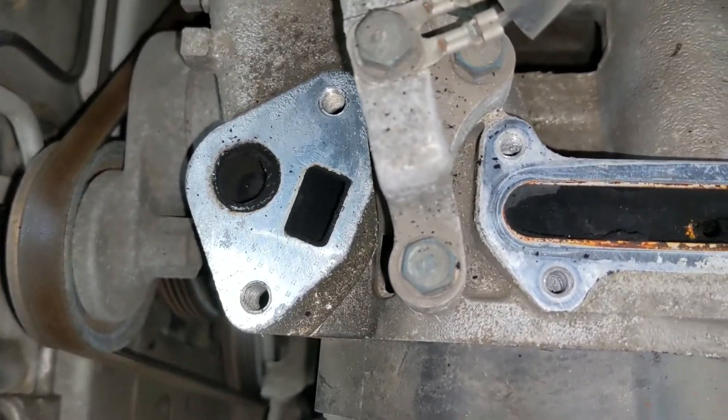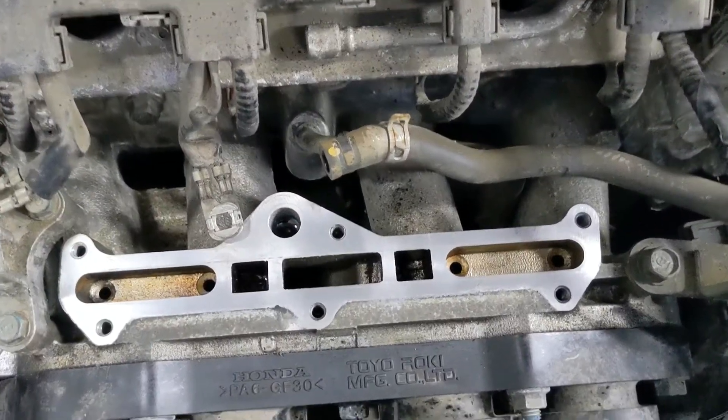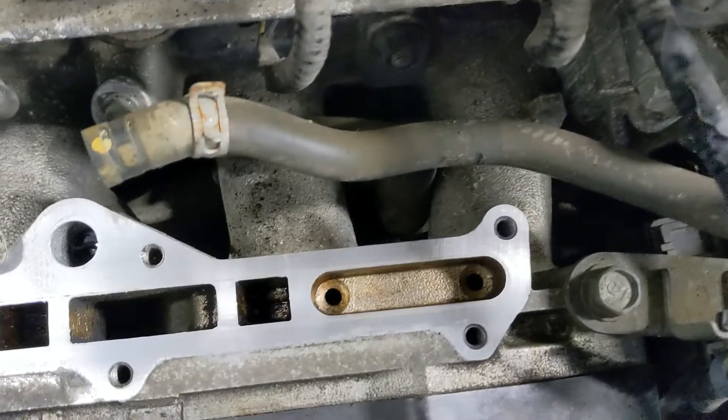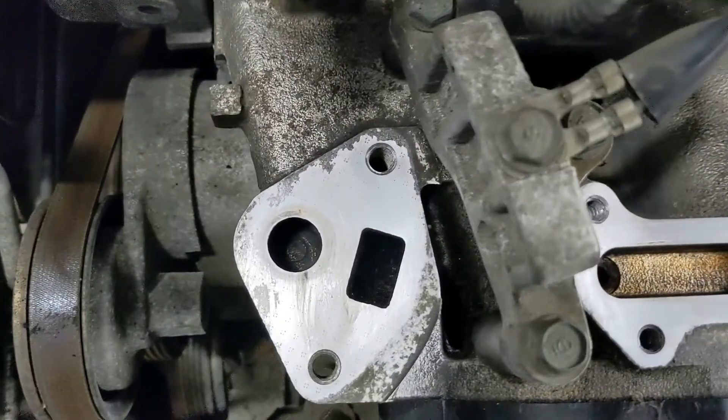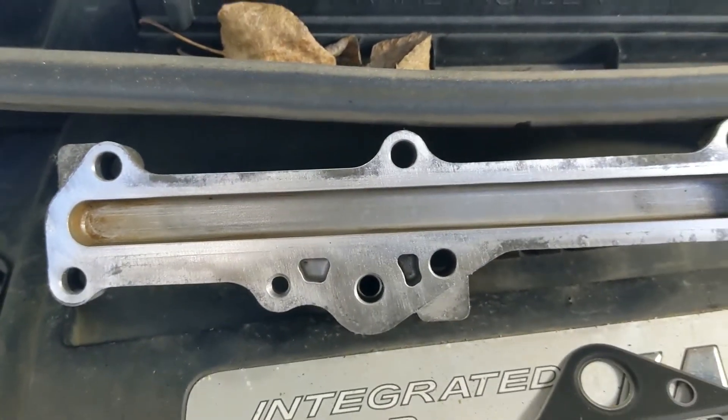We're going to get some cleaner in there and some suction and get it all cleaned out. Alright, here we go — it's all cleaned out. You can see the four holes there that were completely plugged. Cleaned this up the best I could. There's the cover — that was completely solid.